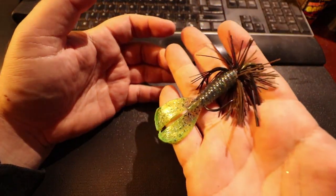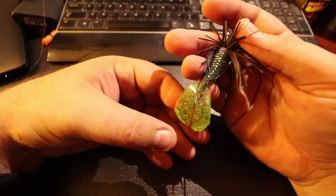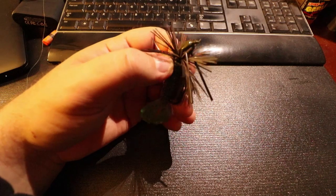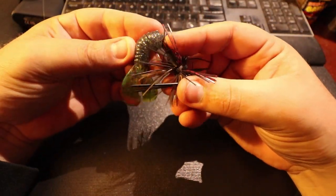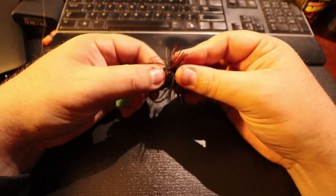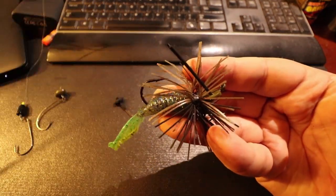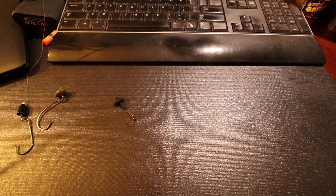Number one: on a jig. I'll be throwing this tomorrow — small bait, small profile, dipped in some glow, and this will work freaking amazing. I pinched off about three-quarters of an inch of that bait and threaded it on. Slide it up and that skirt will flare out and make a nice little package for them to munch on for sure.